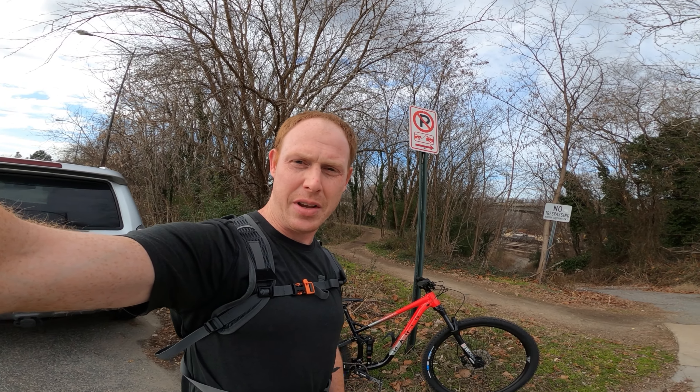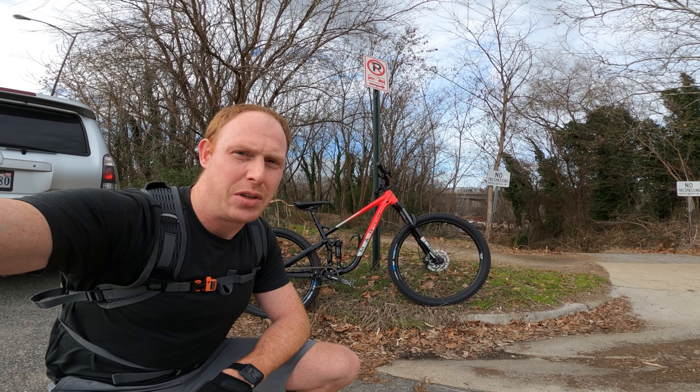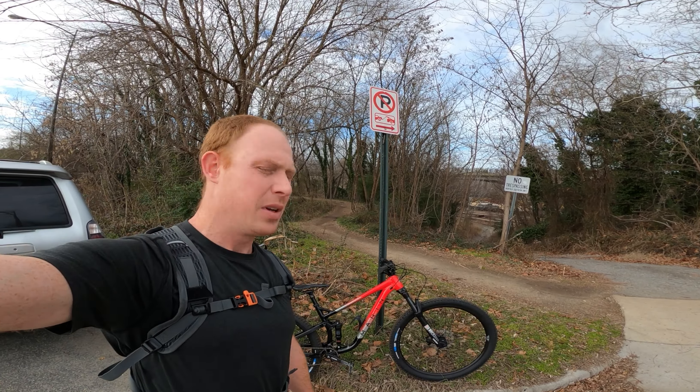Welcome back. It's a pretty nice afternoon, especially considering it's January, and I have right down here my brand new 2020 Marin Rift Zone 2, and behind that are some dirt trails. So let's go see how these two things get along together.